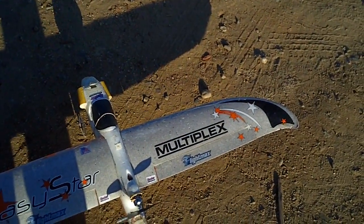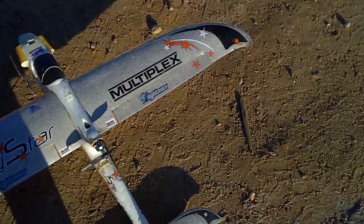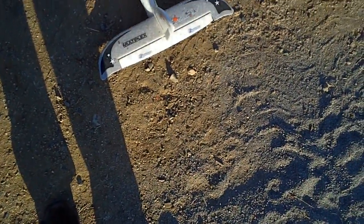Just put it together so I haven't pre-flighted it yet, but right is right, left is left, up is up, down is down.